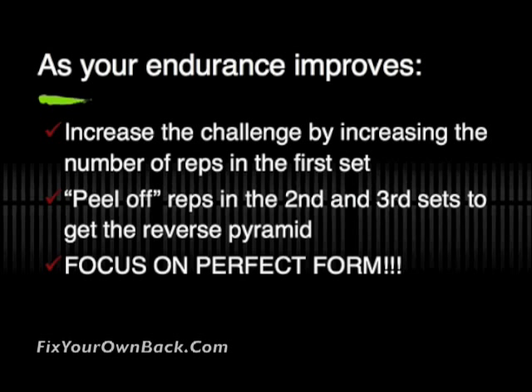And once again, this is very important: focus on perfect form. That's why you do these. Practice does not make perfect — perfect practice makes perfect. Over time, you're going to want to focus on that perfect form.